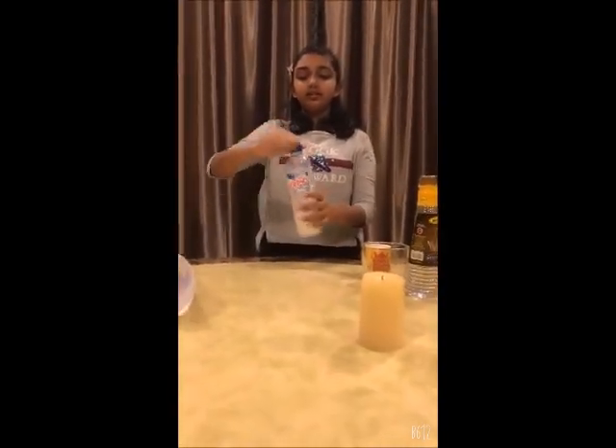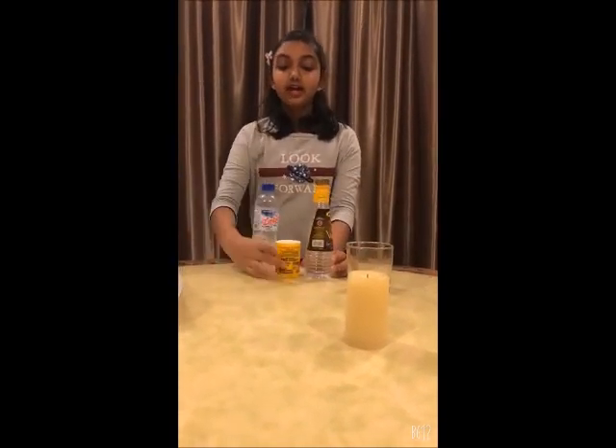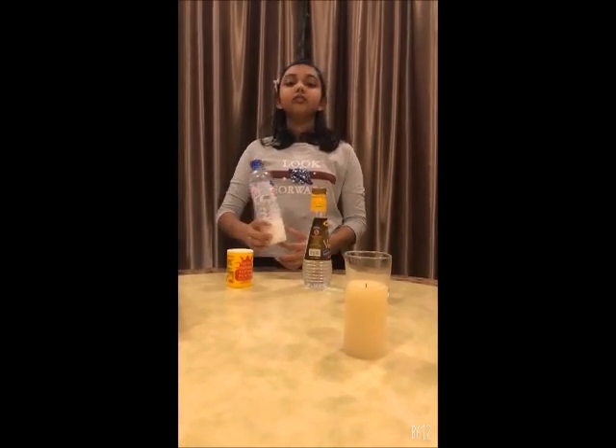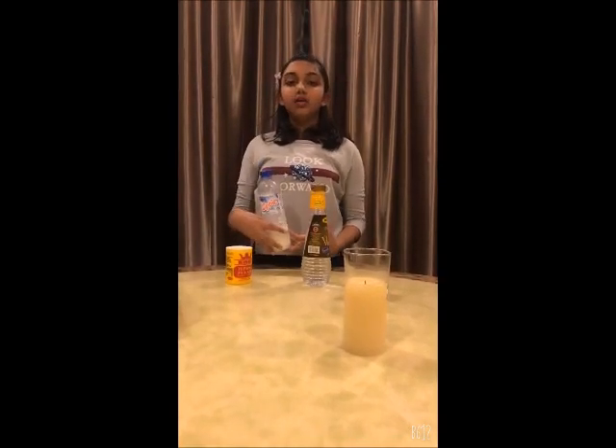The vinegar and baking soda created carbon dioxide into the bottle. Carbon dioxide is heavier than the rest of the air in the bottle. So, when you tilt the bottle, the flame will go off because the flame needs oxygen to burn. I hope you all enjoy this experiment.